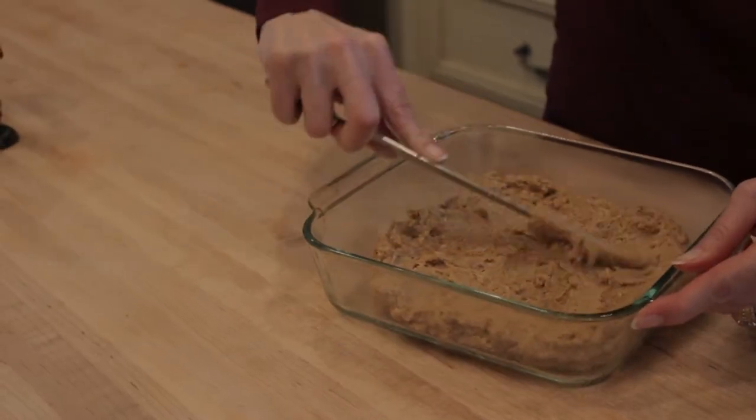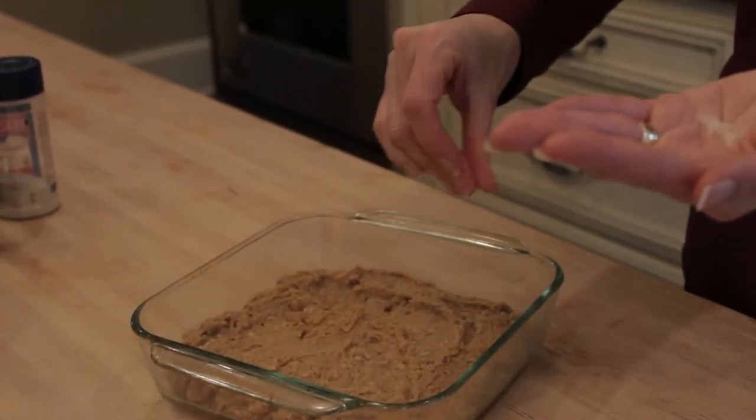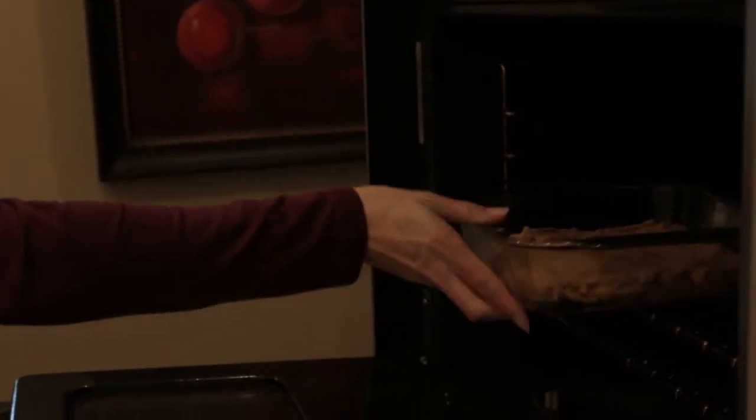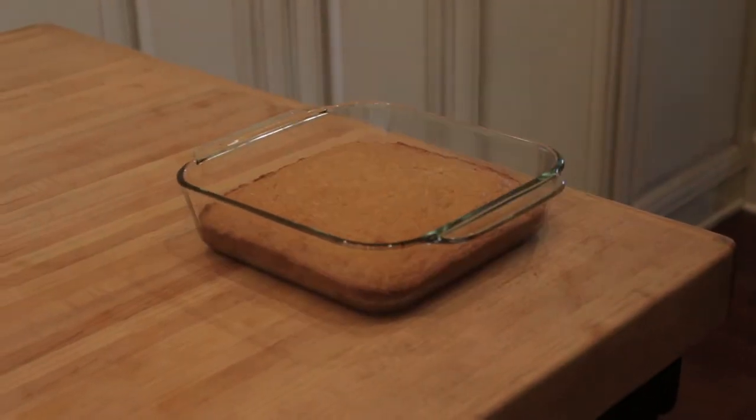Spread dough into an oil-sprayed 8x8 pan. Sprinkle a pinch of additional sea salt on top if you'd like. Then bake in your preheated oven for about 27 to 30 minutes. Let them cool completely in the pan.